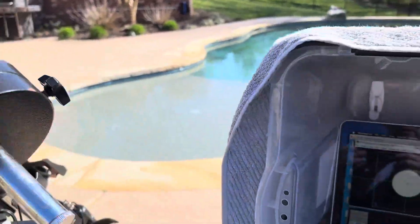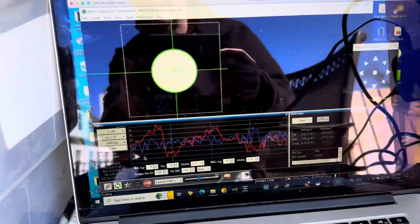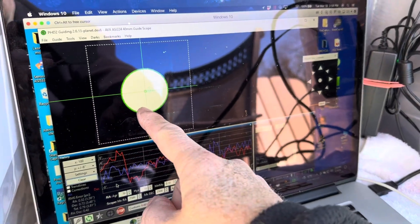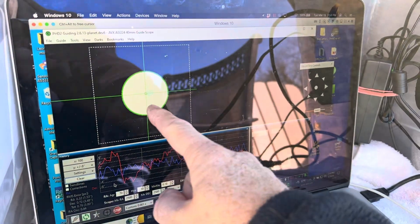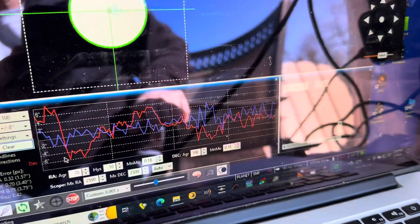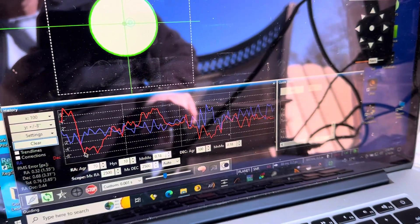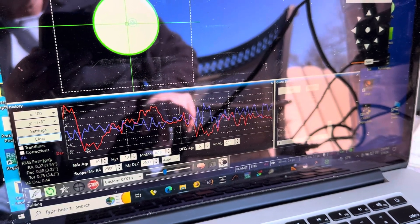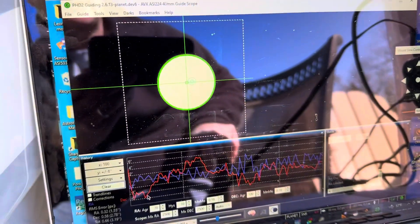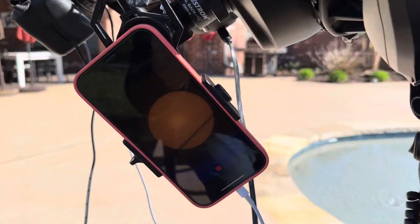That small guide camera comes to the computer and uses software — this is actually the sun on that small guide camera and guide scope. The graph here is telling what direction it's moving the mount to keep the sun centered. It makes tiny little adjustments to keep the sun centered right there, and that keeps the sun centered in the other telescopes.